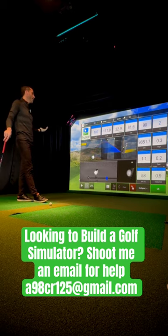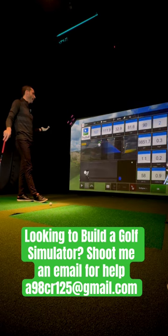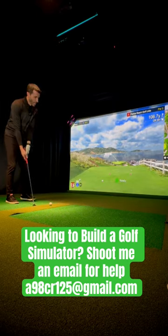And when I'm done, all I have to say is, Hey Apogee. And I'm ready to hit balls again. It's really cool.